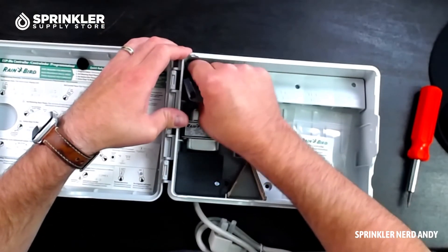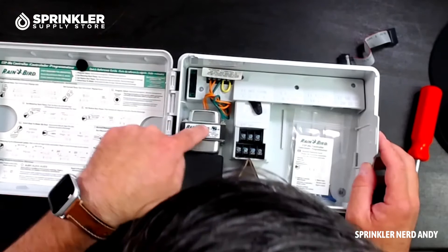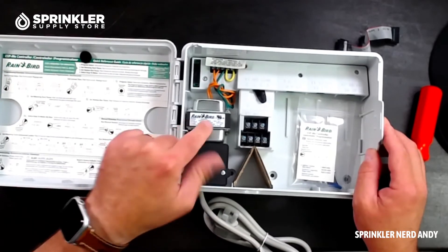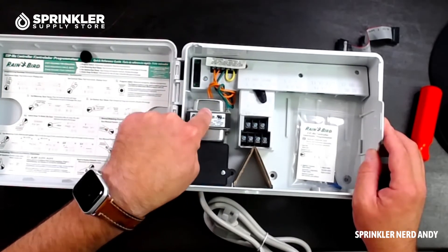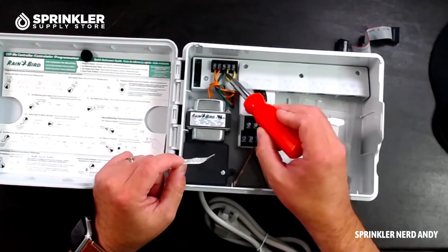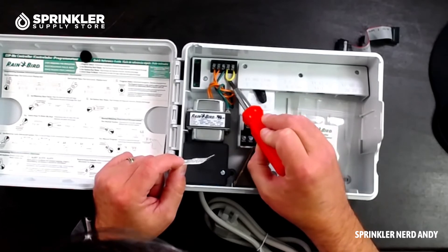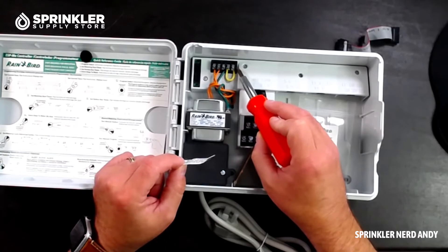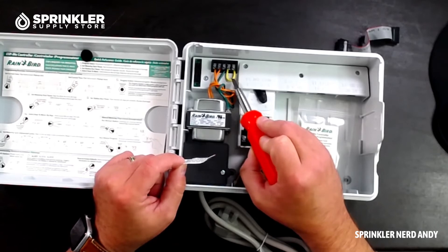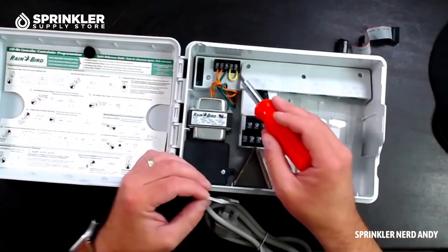Inside, we have the ribbon cable and the terminal block. Power comes from the transformer: 120 volts comes in from your main power source, and the transformer reduces it to 24 volts. Those 24-volt terminals and the ground are up here. This is your sensor terminal — if you want to hook up a wired or wireless rain sensor, you connect it right there. Do not remove the yellow jumper cable unless you have a rain sensor, because removing it will trip the controller into rain pause.